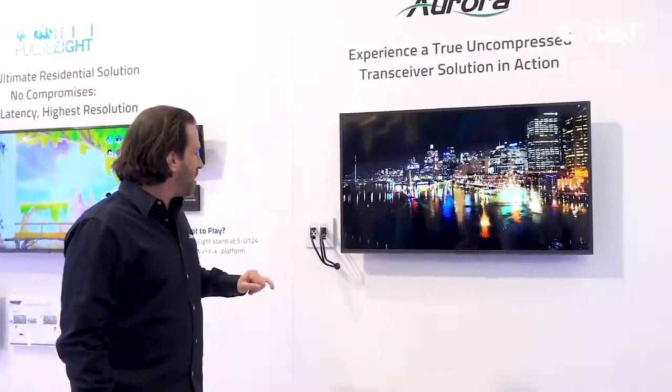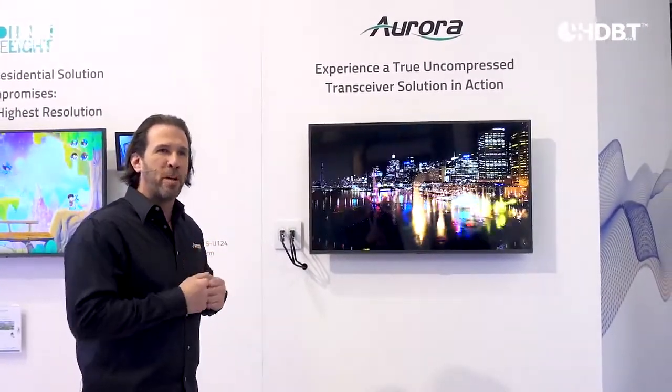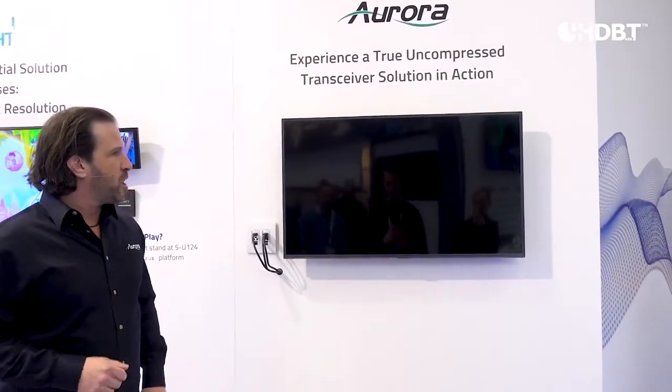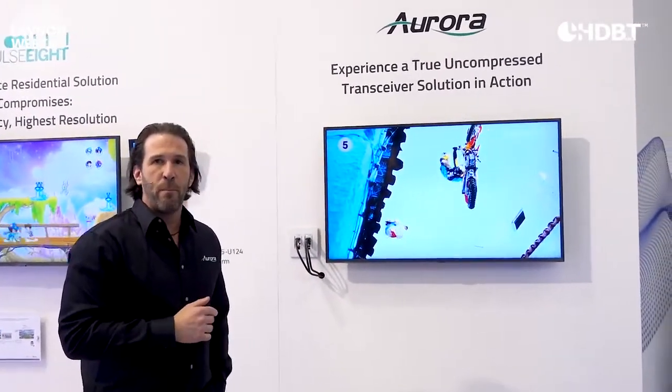Right now we're selected into input one. If we were auto sensing and we plugged in another source, it would go to two. But luckily we have buttons so we don't have to unplug and plug. If I press the button, it'll switch inputs on the TV. You've got to wait for the TV to resync itself — and there it goes. Now you have yourself the additional image coming off of input two.